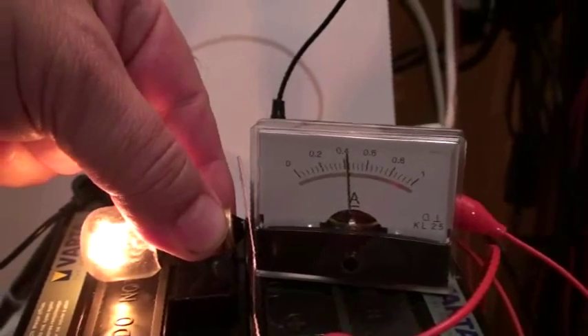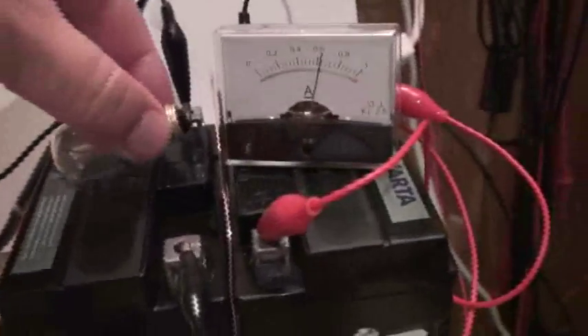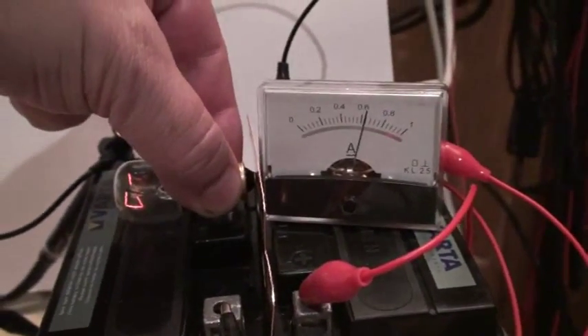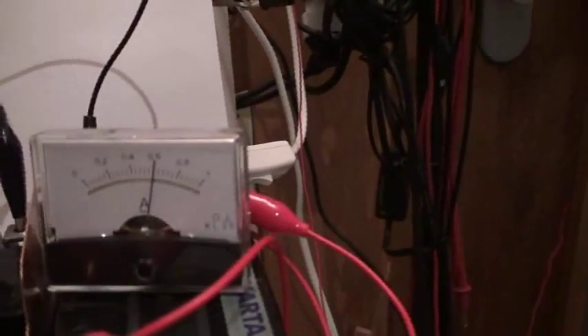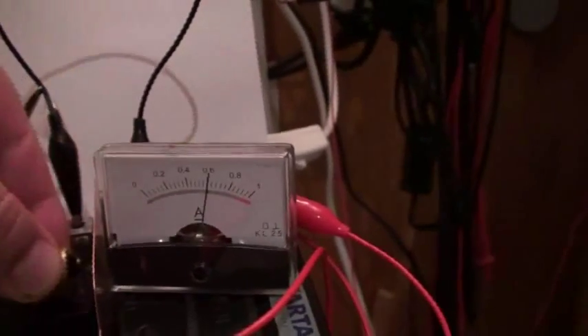Now I will disconnect the ground and increase up to 600 milliamps. No ground — I approach the lamp with my finger — very poor lighting. Now I will connect the ground here; no change in the ammeter, and now approach the lamp.